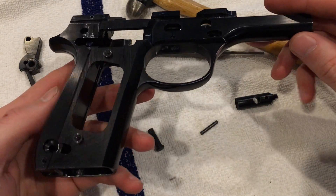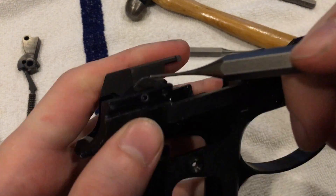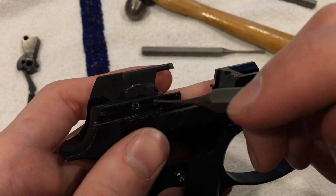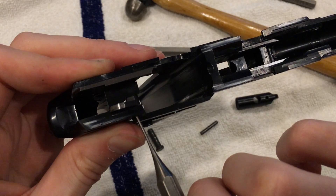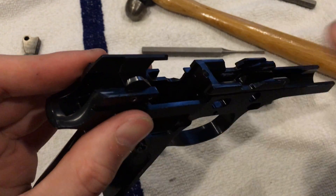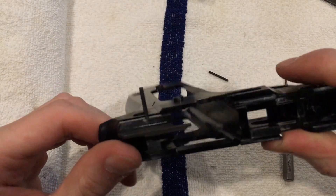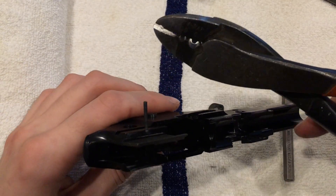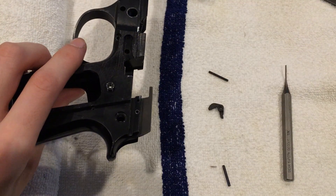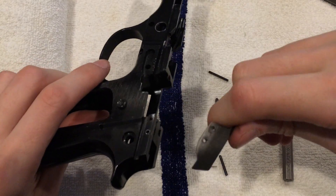Our next step in this lower: grab your smallest punch. You have two pins — this rear pin and this front pin. The rear pin is a rolled pin and the front pin is a solid pin. The front pin is longer when reinstalling — take note. Punch those out. If your punch isn't long enough, the rolled pin might not come all the way out — just grab a pair of pliers and twist it right out. Some of these parts come out easily, some do not.